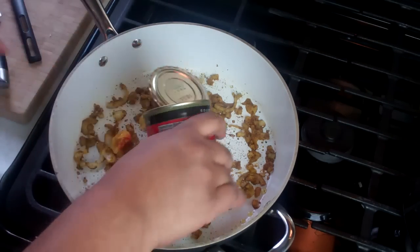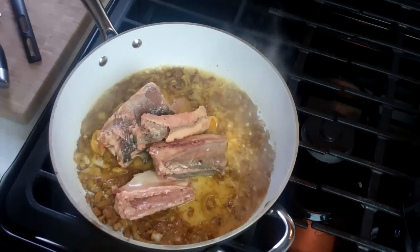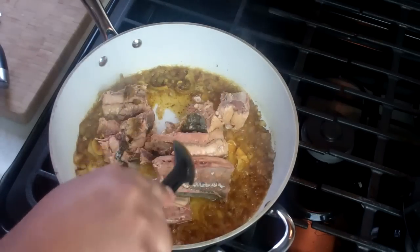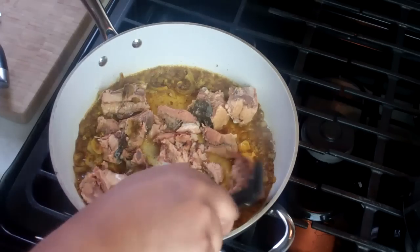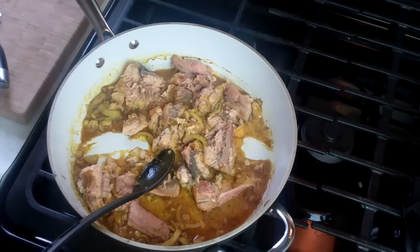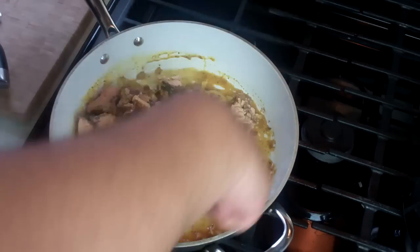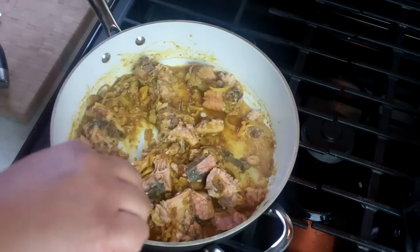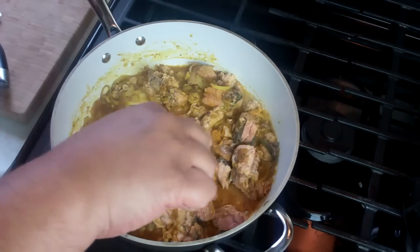Then straight out of the can — going to break this up. Try not to overwork it because we don't want it to get too mushy. Give that a quick stir. Pick up all that lovely curry on the bottom. Raise the heat to medium-high and we really want to just bring this up to temperature and infuse the pieces of salmon with that lovely curry base that we created.